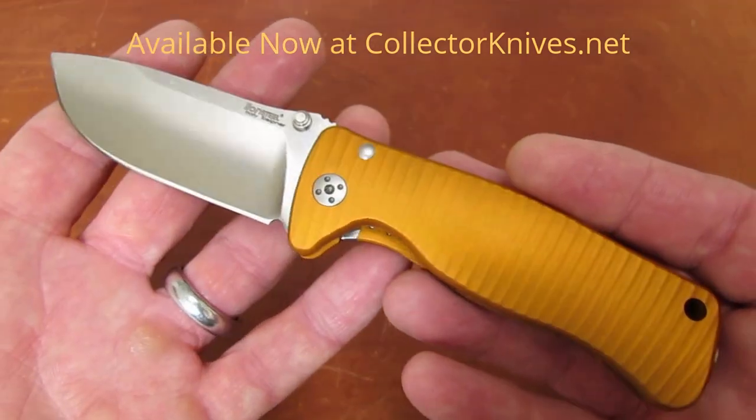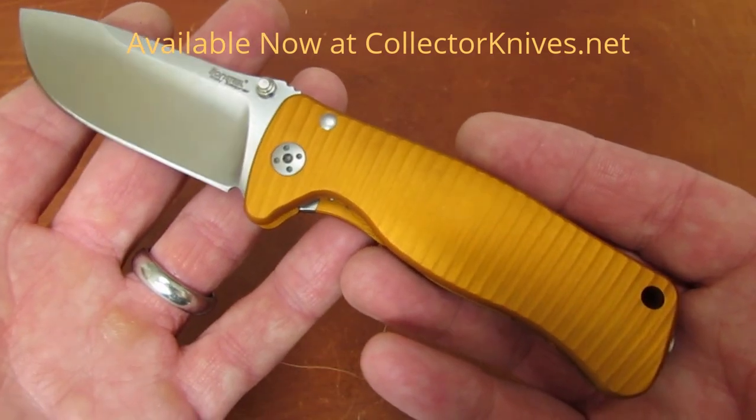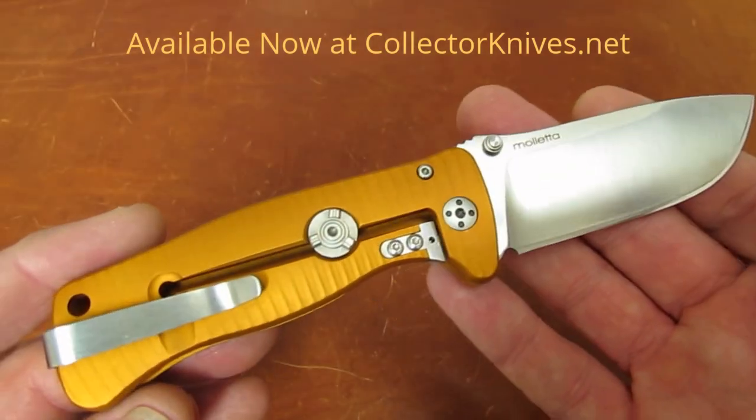They market it as a rust-resistant D2 equivalent, which is interesting because chemically it's not much like D2, but I would say that it performs very much like D2 without any corrosion issues.